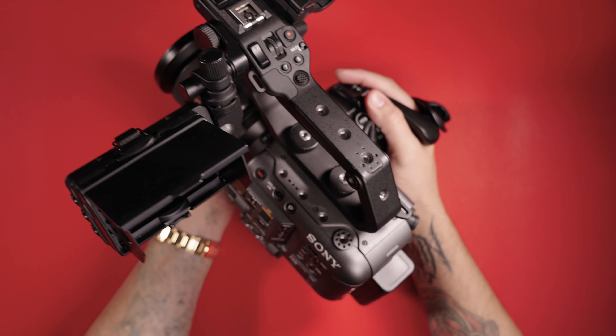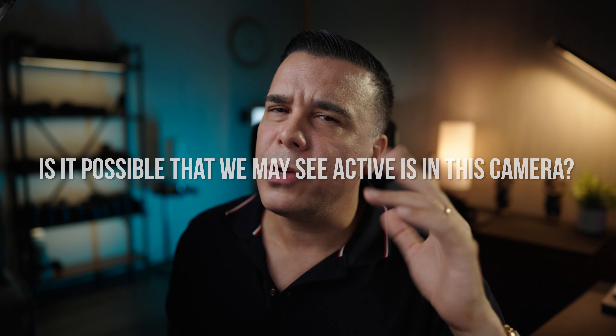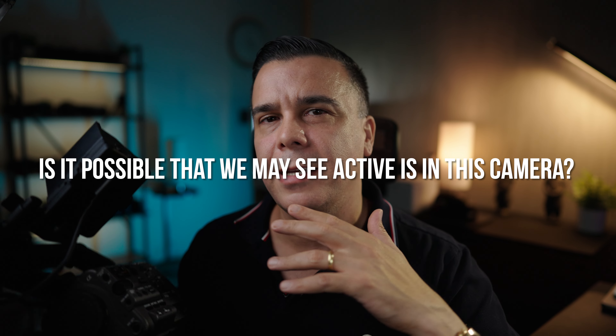I asked the rep: the Sony FX6 uses the same sensor and same processor as the FX3, correct? He said yes, absolutely — same architecture, same sensor, same processor. So I asked him: is it possible we may see active image stabilization on this camera? He laughed and said yes, it is possible — which gave me the impression that he knew something. But then he backed out right away and said that's a completely different department, don't take my word for it, it's a possibility but he doesn't know anything about it.